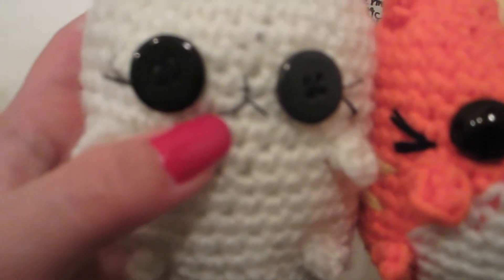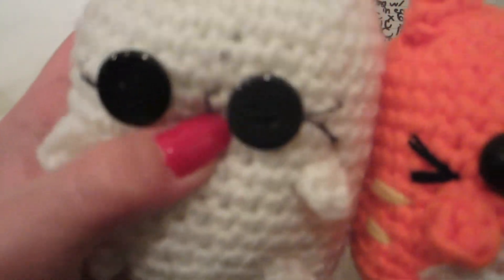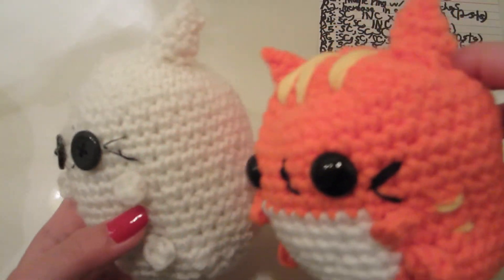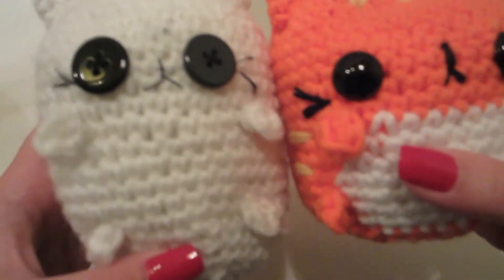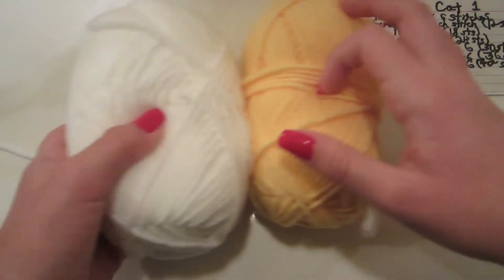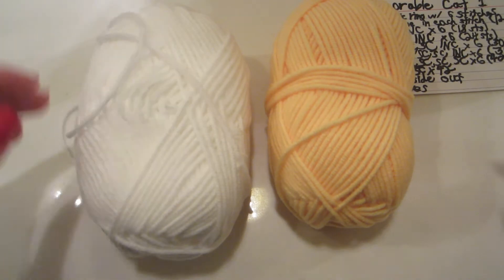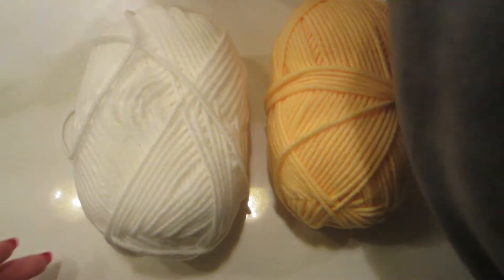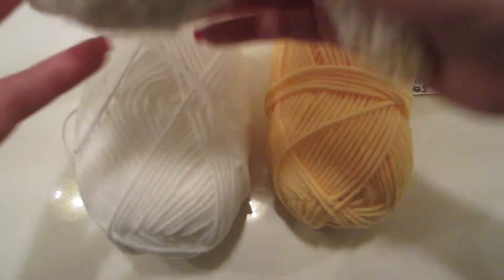You can choose to use regular needle and thread or you can use embroidery floss. To make these adorable kittens or cats, you're going to need two colors of yarn. I'm using yellow for the body and white for the other color, and this one also has two colors.